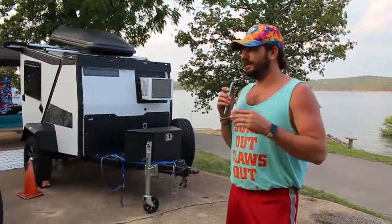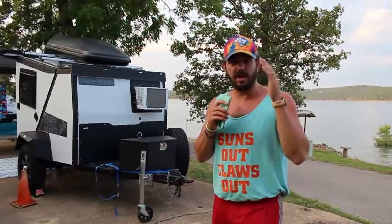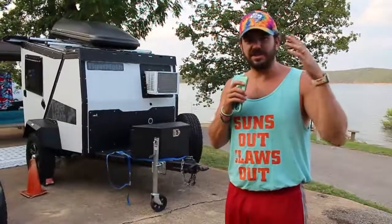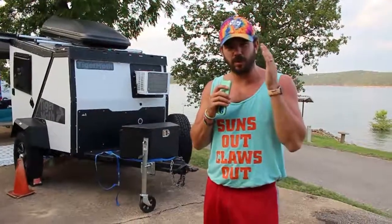That's basically it for the Tiger Moth walk-around. We've done three big trips in it — the Badlands and two lakes — spending a lot more time in it than expected in the six weeks we've had it. Pros and cons videos are coming, along with an upgrades video. If you're not subscribed, click that subscribe button — we're at 469 subscribers on our way to 1,000. Please hit like and subscribe, and we'll see you in the next one.